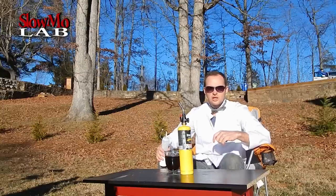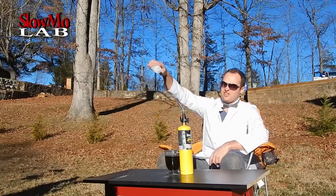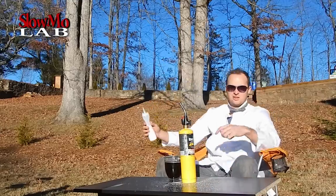What's up guys, welcome to Slo-Mo Laboratory. Today I'm going to show you the meanest way to put your coffee creamer in the coffee. Let's do it!